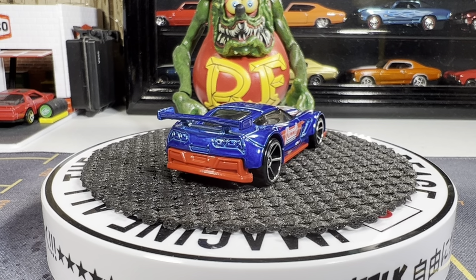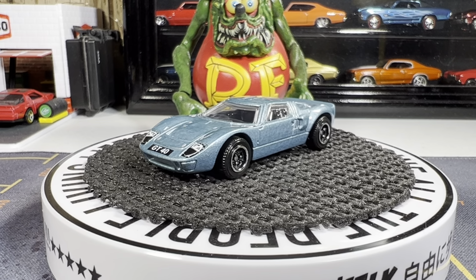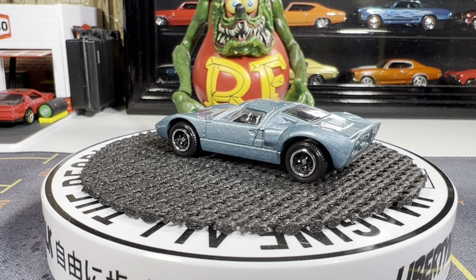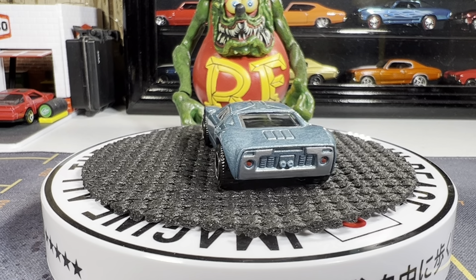From Matchbox, it's a Ford GT40. The other day I brought the green one out, so I'm going to share the blue one with you today. Great-looking casting from Matchbox, just looks so good, really well done.